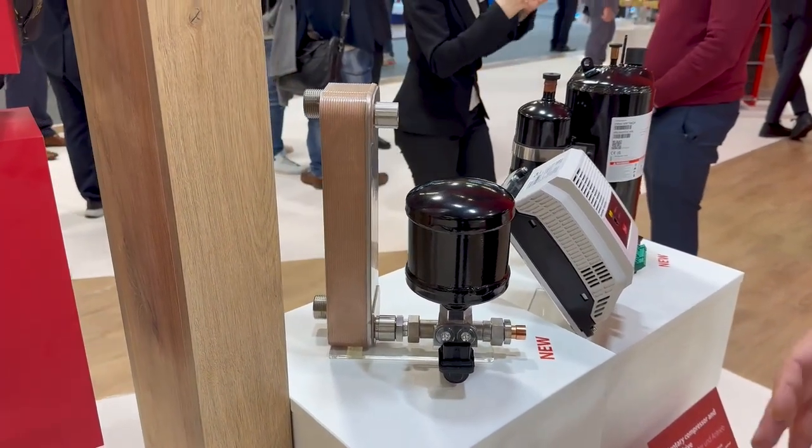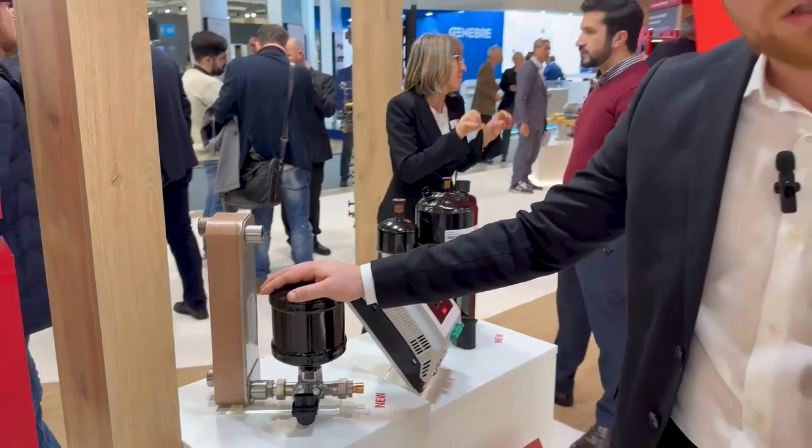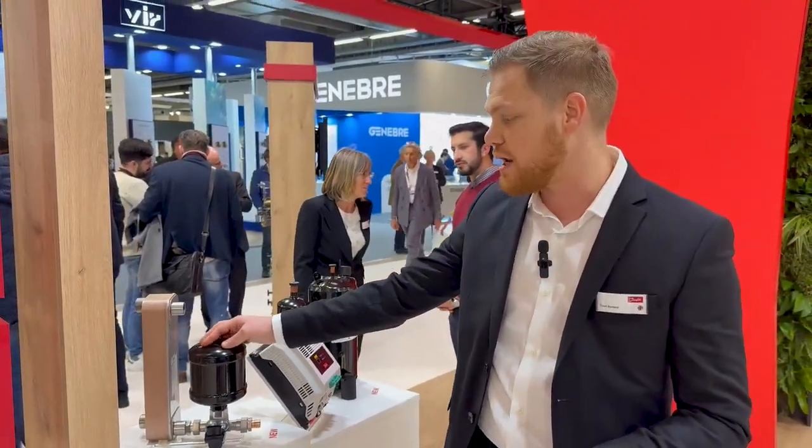If you want to know more about Danfoss Modular Solutions, please feel free to visit us at our landing page.